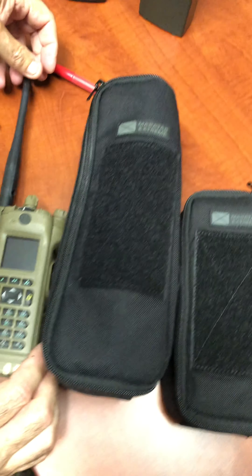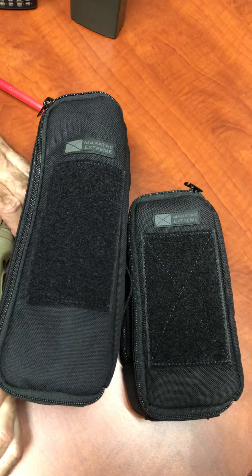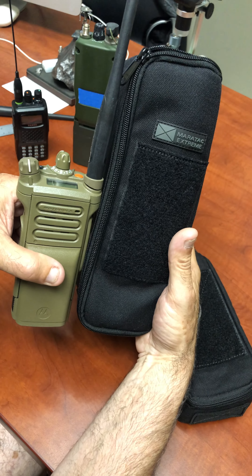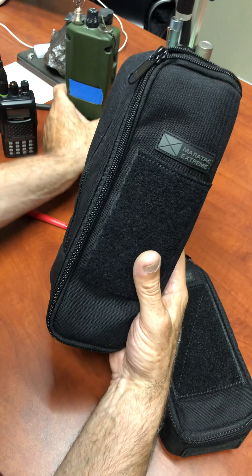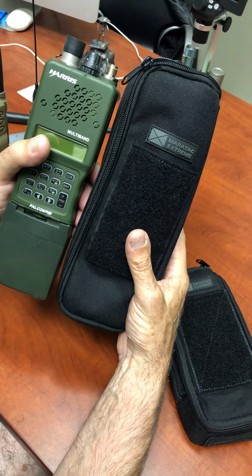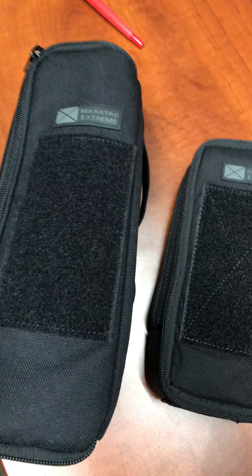Here it is next to an APX radio — it's real. And here it is next to the Harris radio. It was made for this. Thanks for watching.